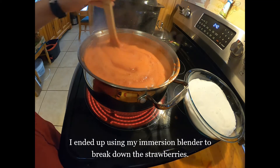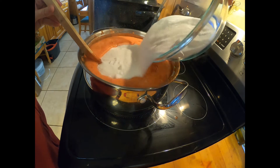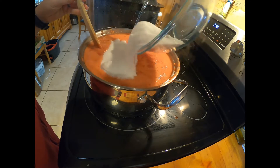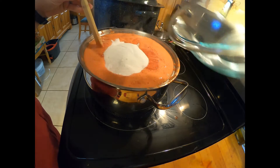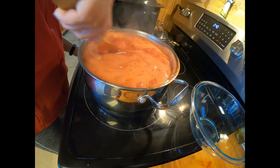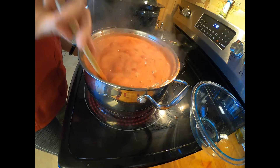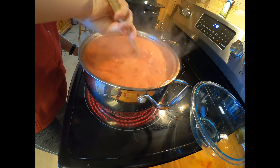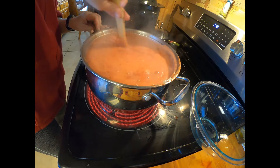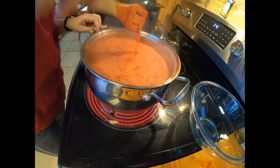It's come to a boil that I can't stir down, so I'm going to add all of my sugar in at one time. I'm not quite sure if it's gonna fit — say a prayer. I probably should have used a bigger pot but I'm just gonna be really careful and it should be fine. I'm gonna stir this in and it's gonna come back up to a boil. I'll wait until I get all this mixed in, then we'll boil it for one full minute and then it'll be ready to jar up.